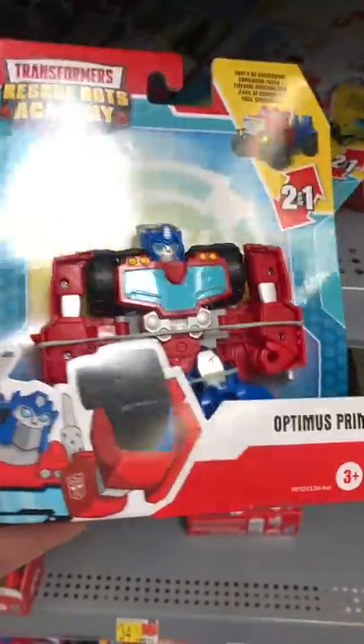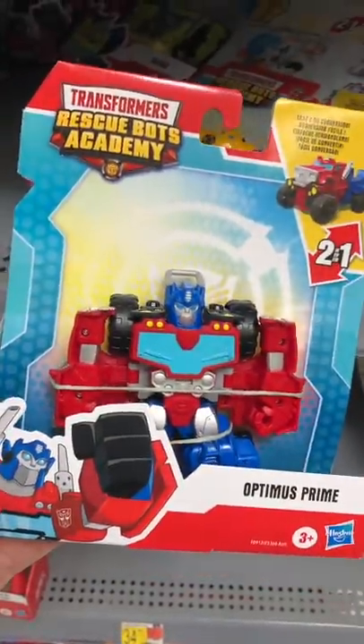And here's Optimus Prime one more time, as you can see the difference. But these are very cool, so you need to check them out.